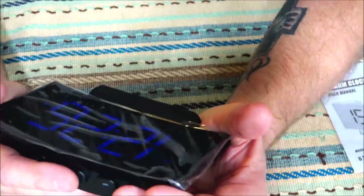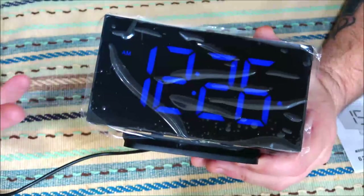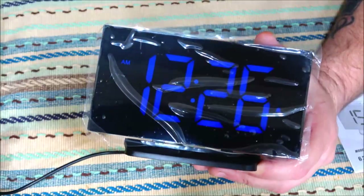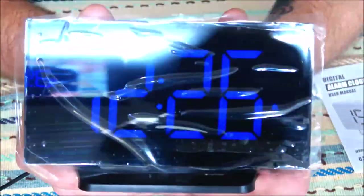It holds its time, so that's very nice. You take this with you on a trip, get to your hotel room, plug it in and you're good to go.